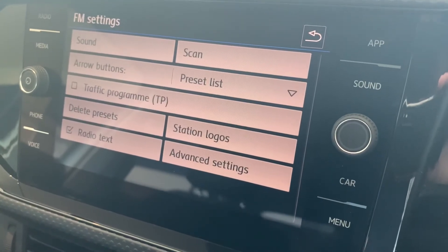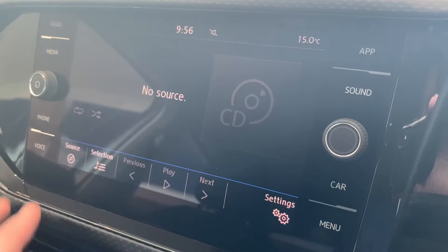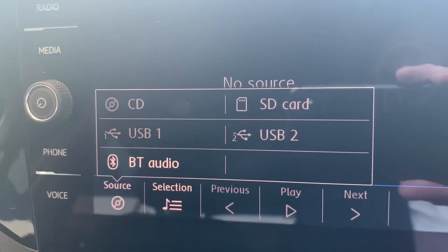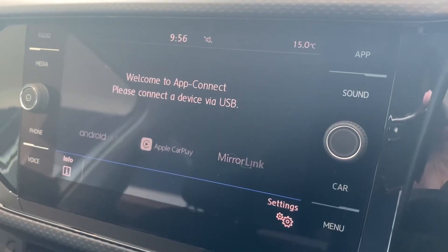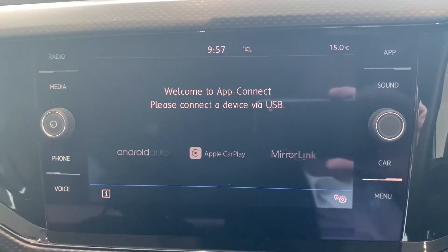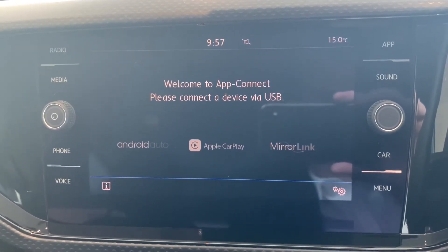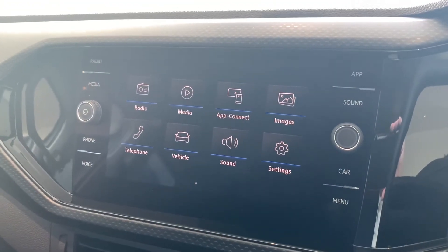Next we have media — this is how you can play music into the car with quite a few options. With App Connect, this is how you access your Apple CarPlay and Android Auto — just make sure it's plugged in via USB. If you have a look on our YouTube channel, we do have separate guides on how to use those systems.